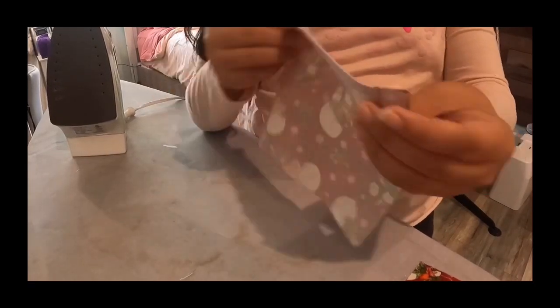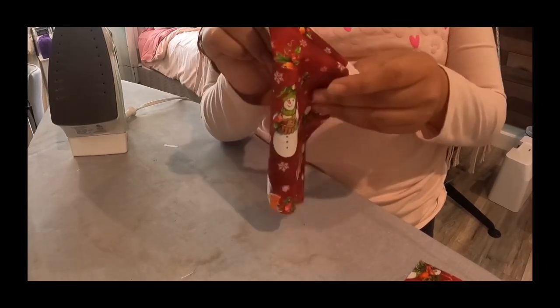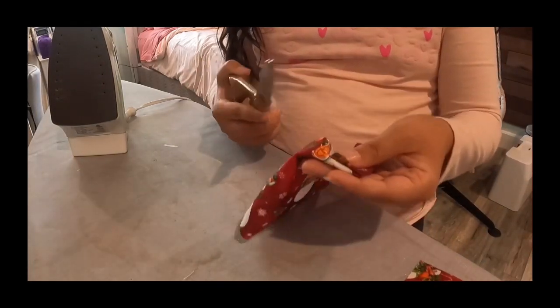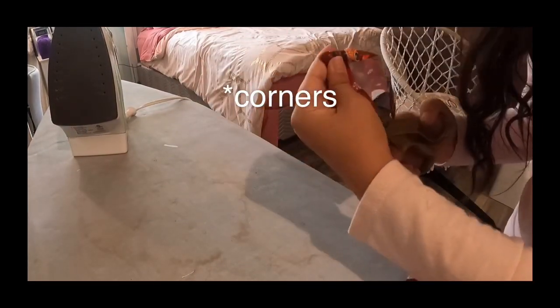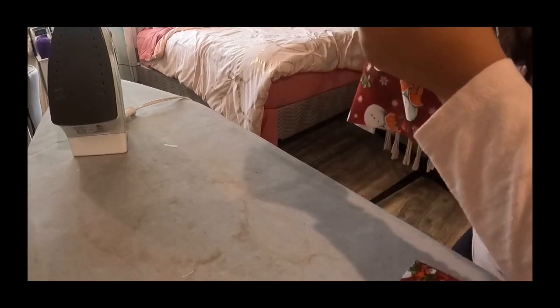You're going to take your little sewn piece, flip it around like that, and then use your scissors — keep them closed — and just put them in there and poke out the edges to make them nice and square and cornered.